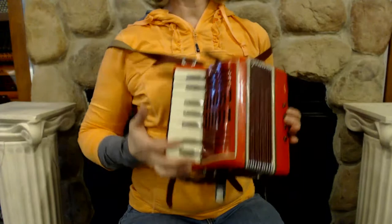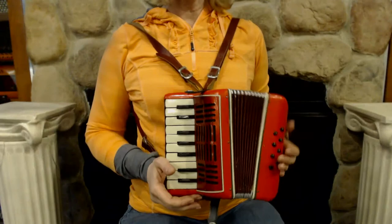It's a little bit better than a toy because it actually does play. I'll play you something so you can get an idea of what it sounds like.